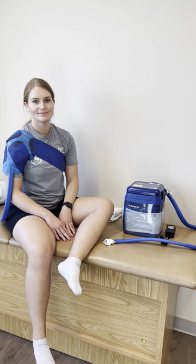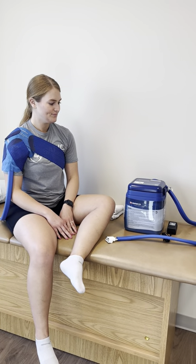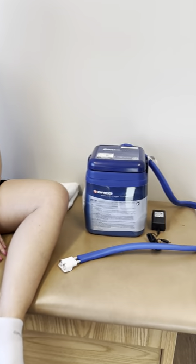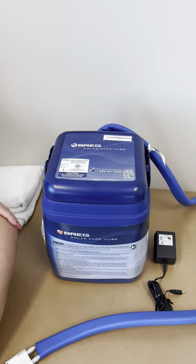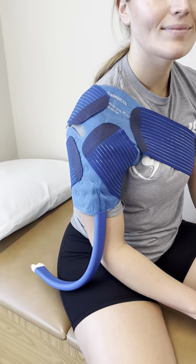This is the Polar Ice Care unit. This can be used to help with post-operative pain control. In the box, you will get a Polar Care ice chest, a plug-in, and a universal cooling pad.